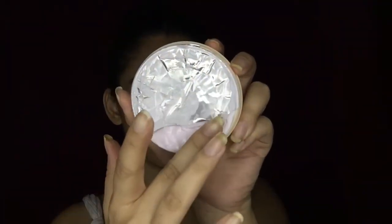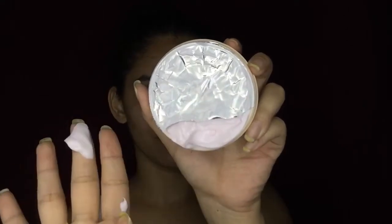So for the first and important step, I'm going to moisturize my skin using a Lakme Peach Milk Moisturizer, covering my entire face along with my neck portion.